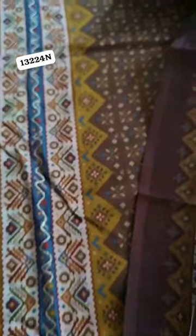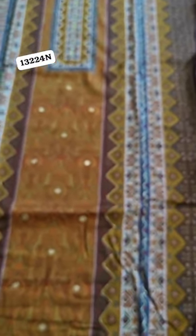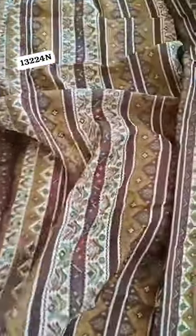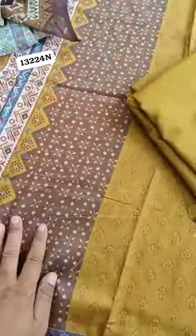This is a very big article and Karachi has a lot of quality. This is a design. If we talk about this, this is a jam.